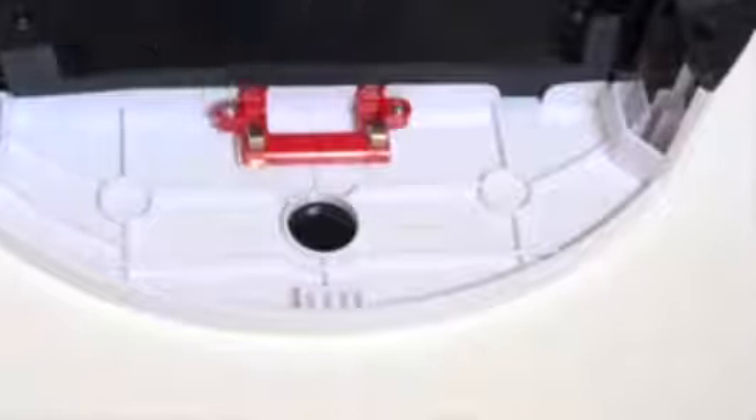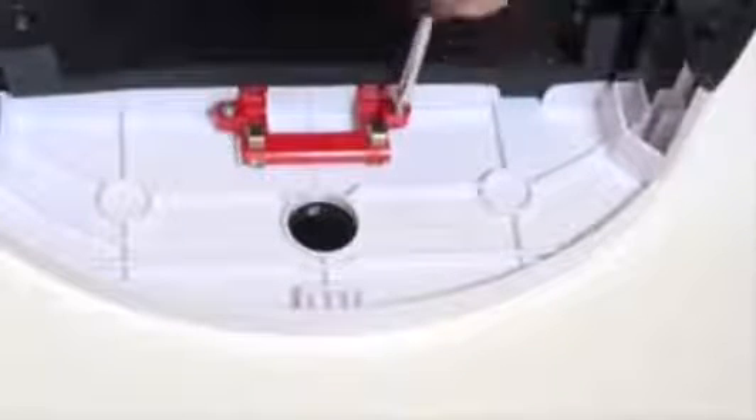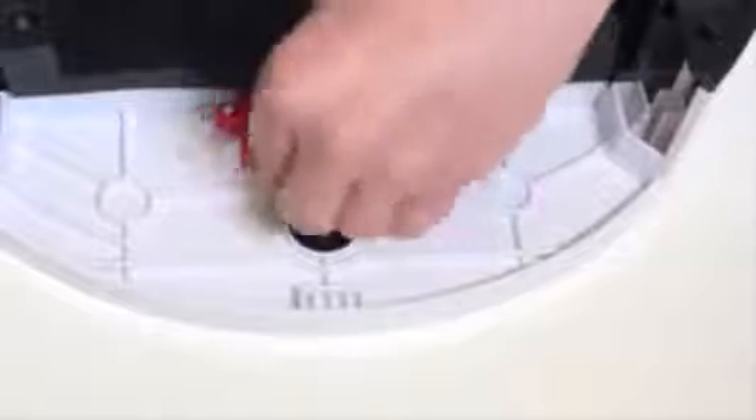There are two more screws that connect the dustbin's contact point fastener on Bobbi. Remove them and pull the whole piece off.